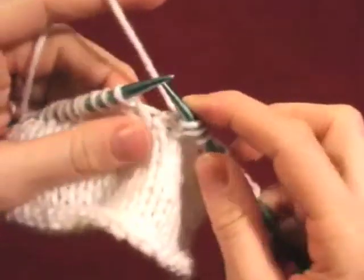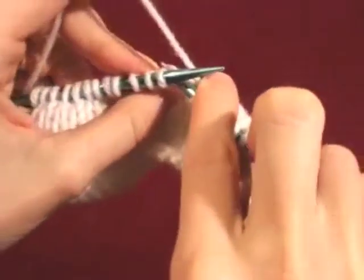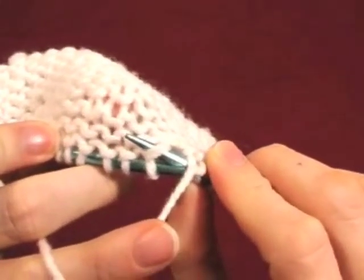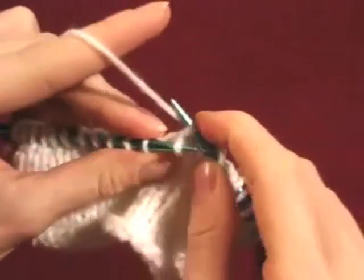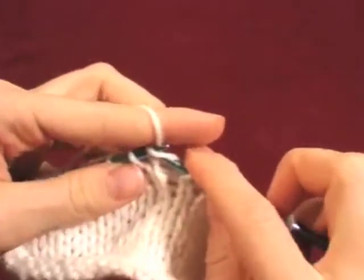Another way of doing this is to insert the right needle into the back of the same stitch, into the purl nub on the back, and knit it from that position. Then knit the stitch on the needle.